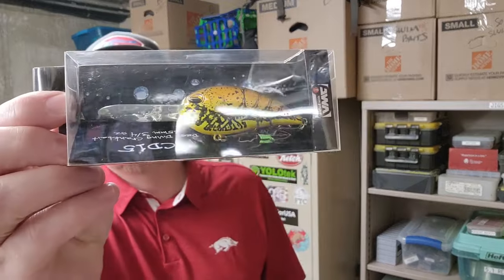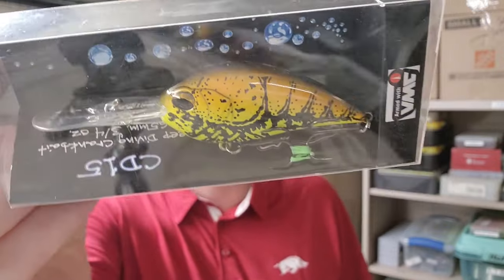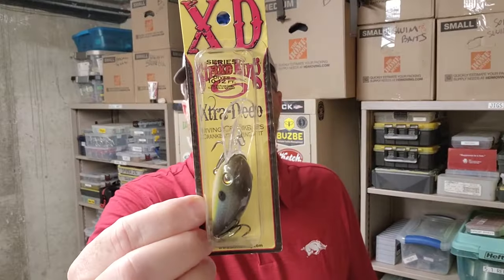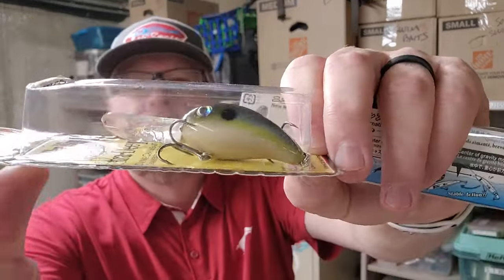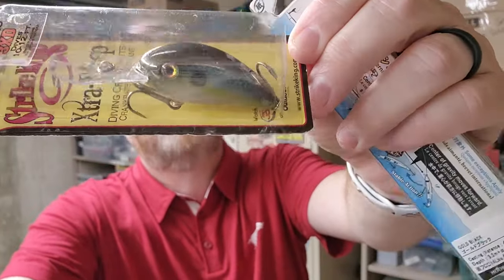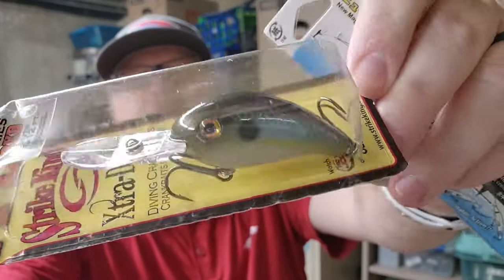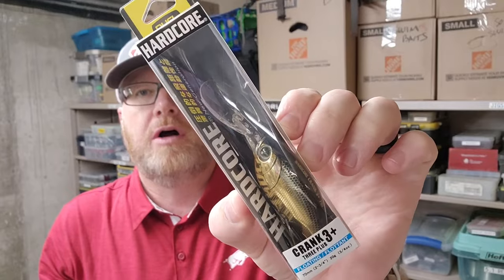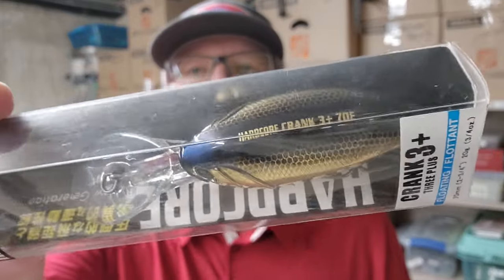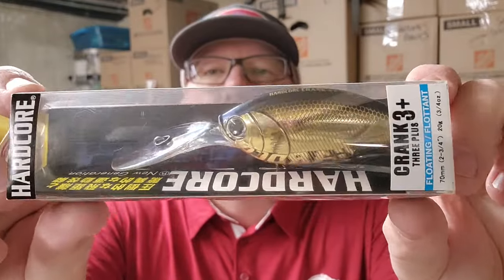Next is Jinko Fishing CD 15. That's a cool looking pattern — this is called Spring Craw. Strike King 3 XD, this color is called Summer Sexy Shad — a little more darker tones than regular Sexy Shad. The Dual Hardcore Crank 3 Plus: black back, gold shiny sides, a little orange in the belly — the color is called Gold Black.